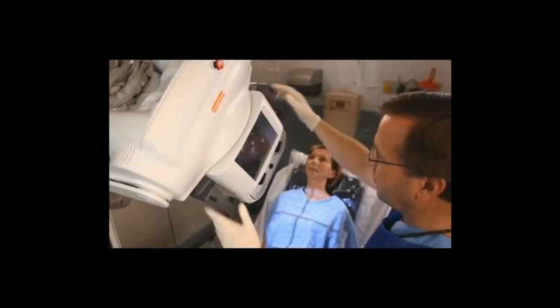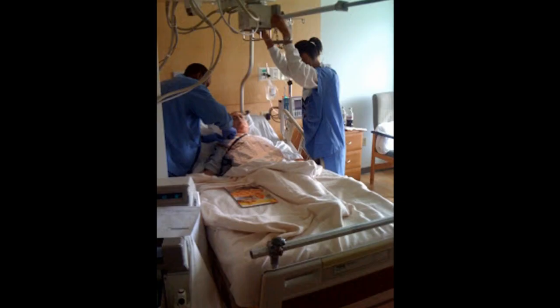Compare this to when other techs put the cassette behind the patient first, then try to complete all the other steps — pulling up the patient info, setting the technique, trying to adjust the cassette — all while the patient is complaining about how uncomfortable the cassette is.